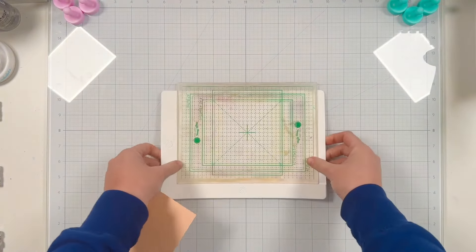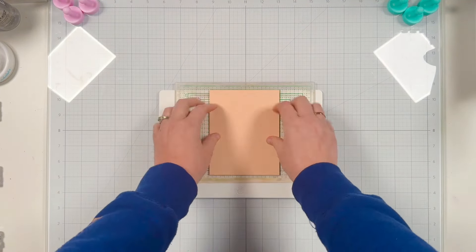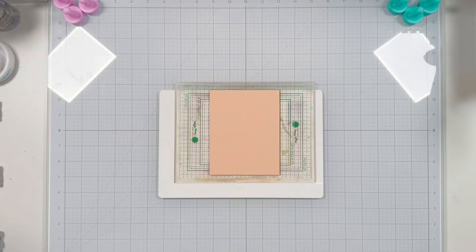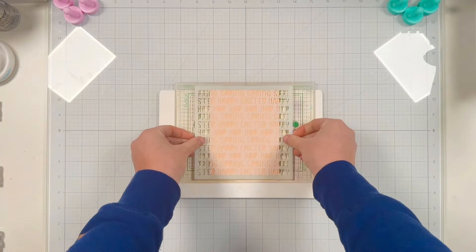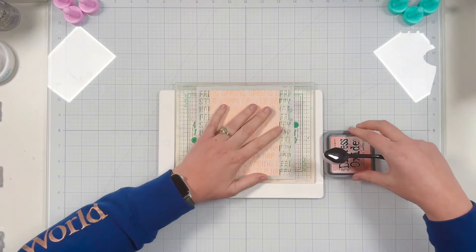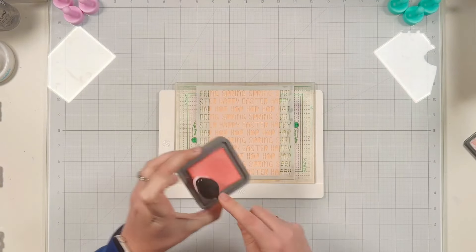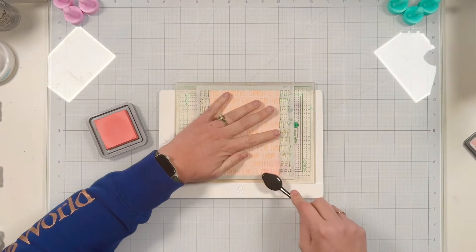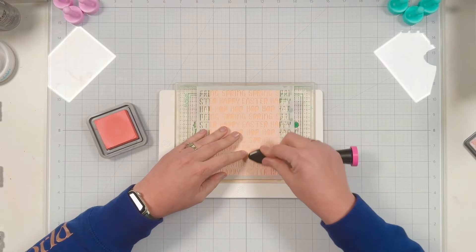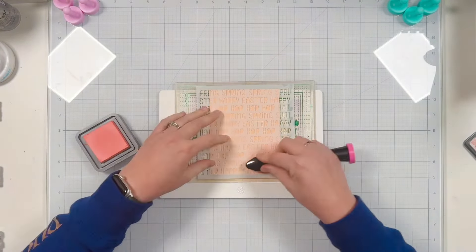I originally thought I was going to die cut the word spring but I thought it would take away from my wreath, so disregard that I have that die out. I'm starting with an A2 panel of a peachy apricot colored piece of cardstock, and then I'm going to use saltwater taffy distress oxide to create a tone-on-tone, subtle look using the Easter words stencil.